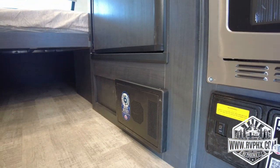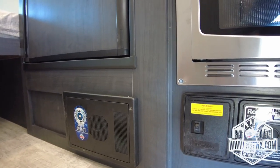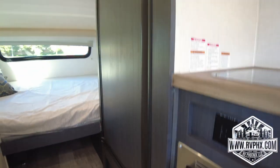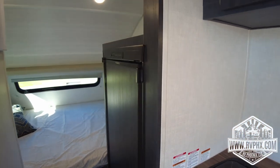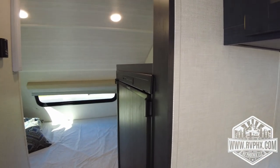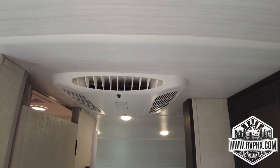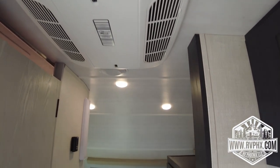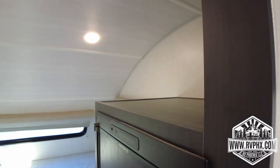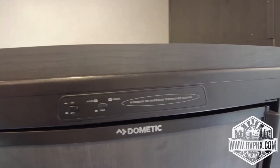Right there is the control box — just like a breaker box in your house. There are some fuses and breakers in there; if something's not working, that would be the second place to check. Right above that is your refrigerator. We'll go over that in a second, but all the way on the rooftop is your air conditioning unit, and there is a thermostat controller on the wall that we'll go over. The fridge does have a little freezer inside, which is nice.